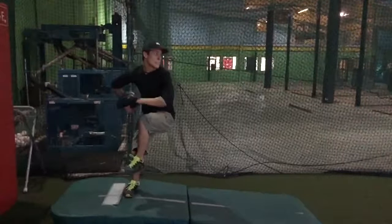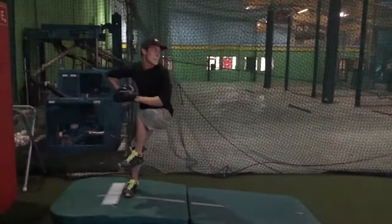Junior, 15. Manny, you break your hand just a little bit too soon here.